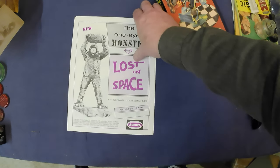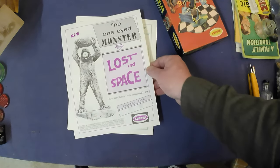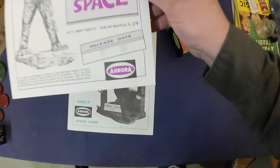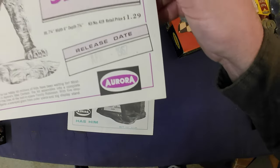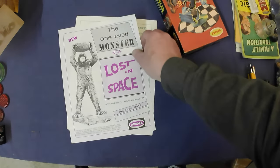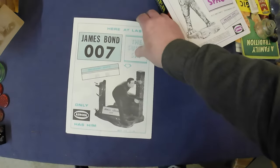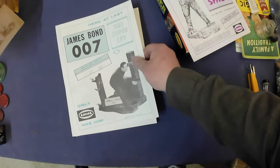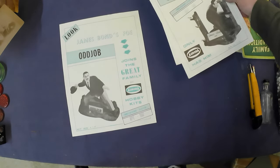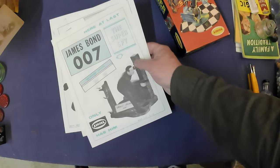I'm also consigning some pieces I've had for quite some time, from a clean-out situation. These are store posters from the release date — you can see there, 1967. This one's for Lost in Space: The One-Eyed Monster, one for James Bond: The Blue Seven, and one for Odd Job.